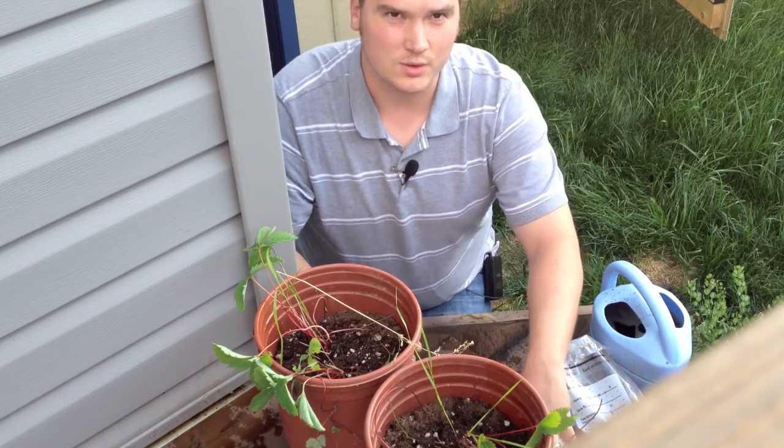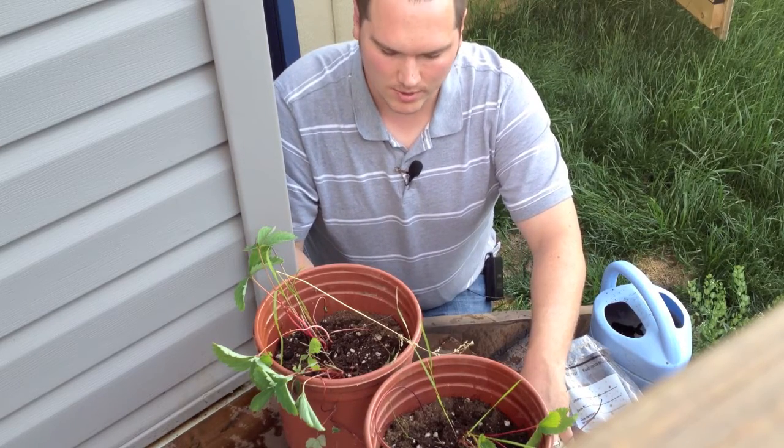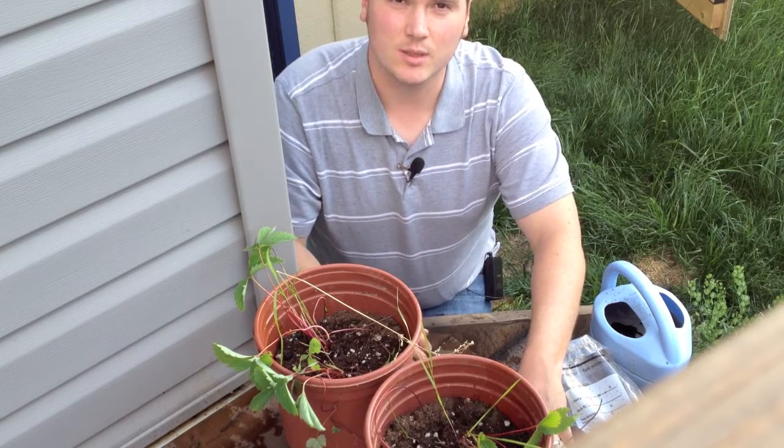So we'll be gentle with these. We're going to put them in some shade and keep them well watered but not dripping wet for the first few days, then slowly transition them to full sun.